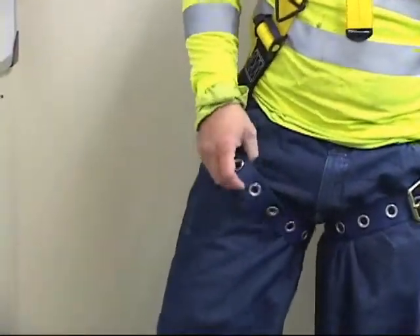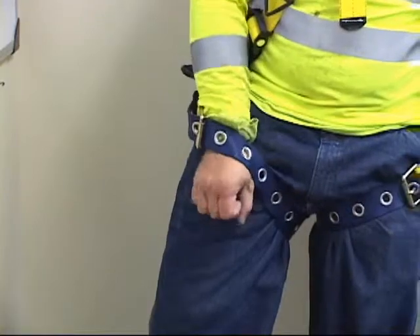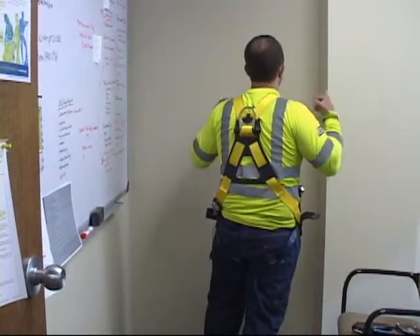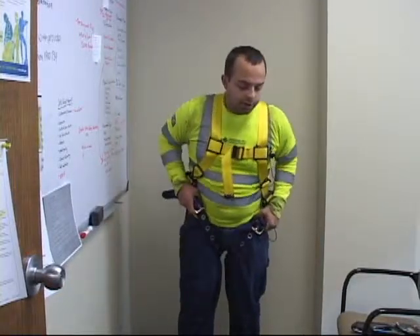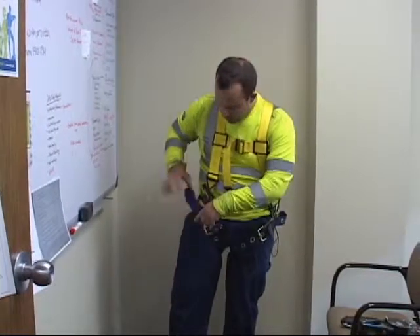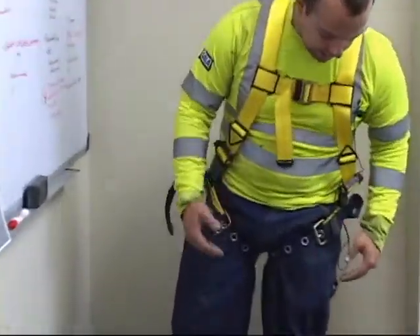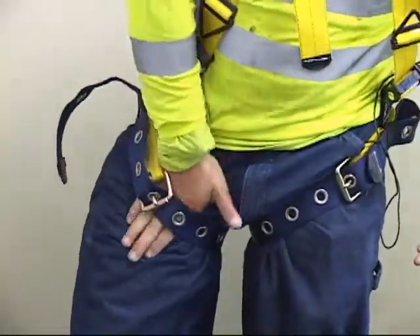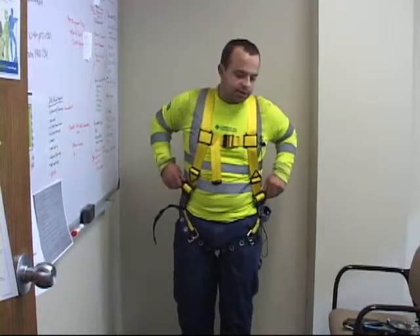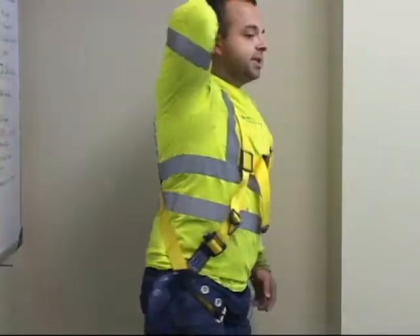Right now, as you can see, this leg strap is too loose — I can fit my whole fist between the strap and my leg. That is too loose. It might feel comfortable, but when you fall it will misposition your D-ring and cause you to fall at a weird angle. You want it nice and comfortable — snug enough that you can slip your hand in, but not make a fist through it. If you can't reach your D-ring, keep readjusting until you can.